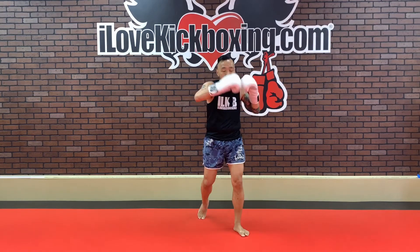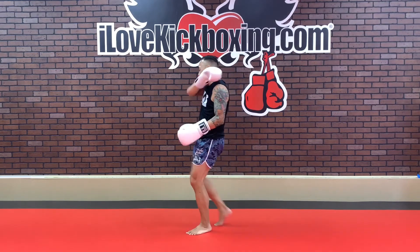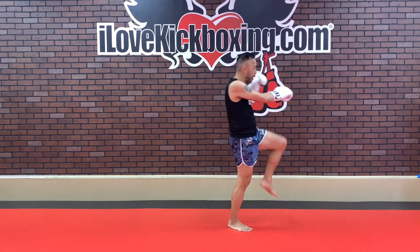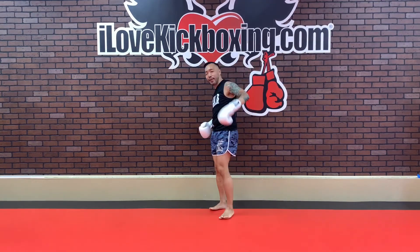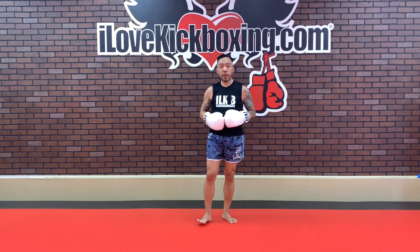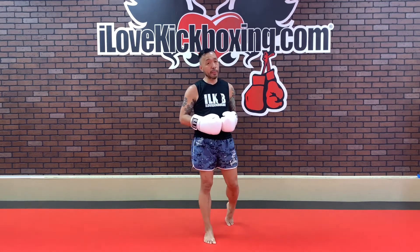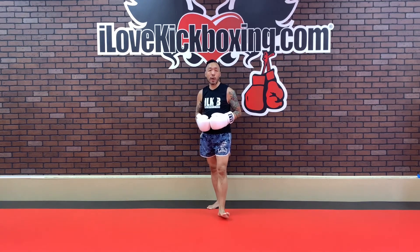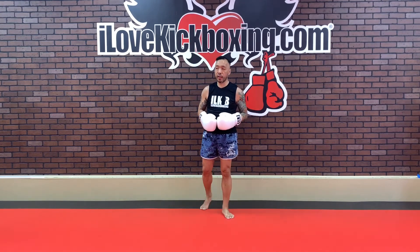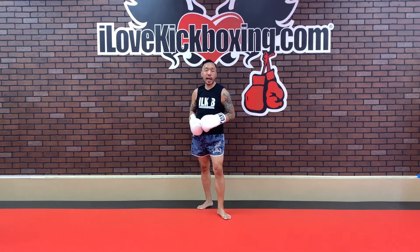Cross, hook, hook, knee, and front kick. I can do it, you can do it — I believe in you. 30 seconds remaining in the round. Cross, hook, hook, knee, and front kick. One more in-between round exercise coming up. Keep on working — cross, hook, hook, knee, front kick. We're going to finish strong here. Let's go, let's go, let's go!